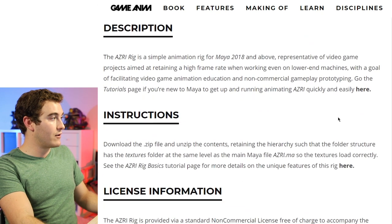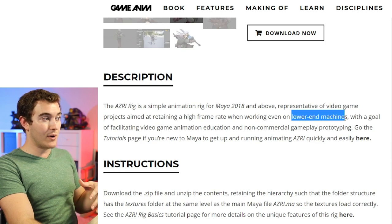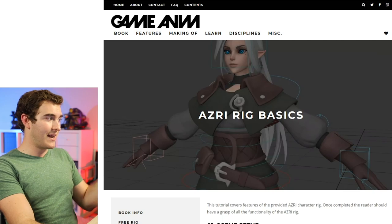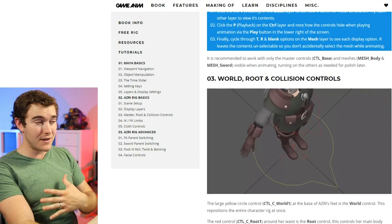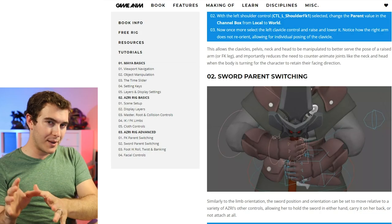That's actually something they advertise on the website. If I go over to the description, you'll see that the rig is aimed at retaining a high frame rate even on lower-end machines. So no matter what you're animating with, hopefully this rig is going to work just fine for you. I'd also like to point out that there is an information page on this website that takes you to the rig basics and how everything is meant to be used — the proper way to use the different controls. And if I don't cover something in this video, it's probably in that list. For example, I will be showing how to get the sword to stick to the hand, but they already have sword parent switching covered on the page. That will be linked down below.